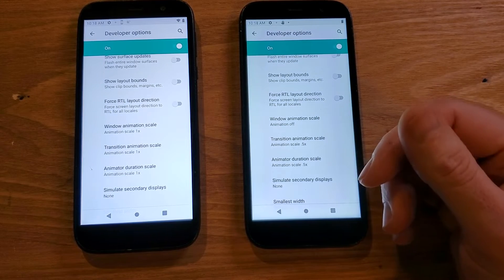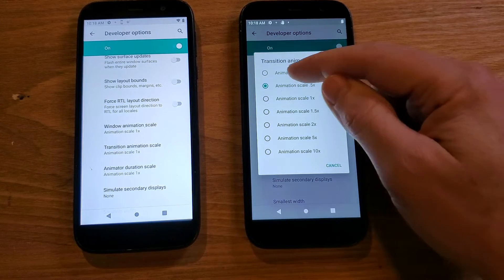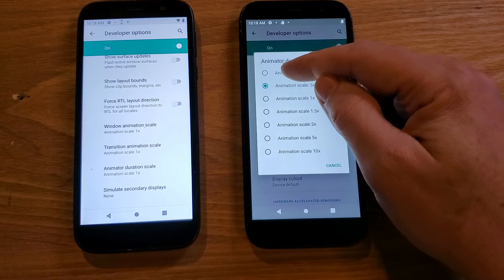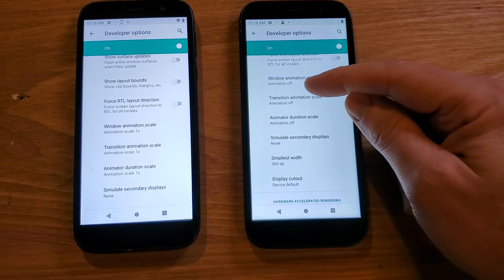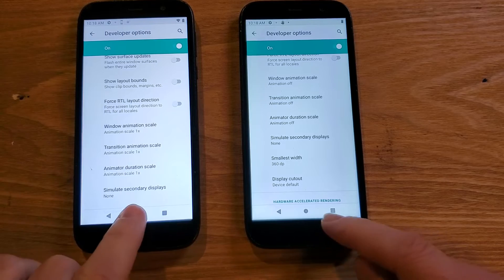You can try 0.5 on yours. If you want to see what off is like and then don't like it, just come back into Developer Options and change it. So you can see here: Window Animation Scale is off, off, and off. These are all set. Let's go back to home.